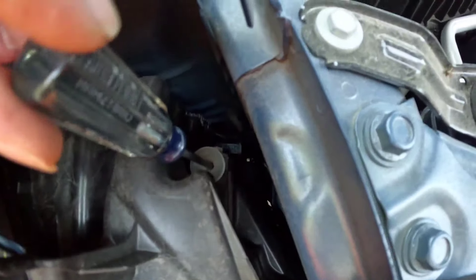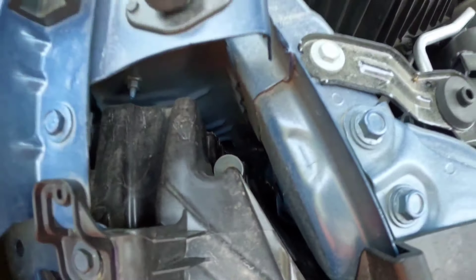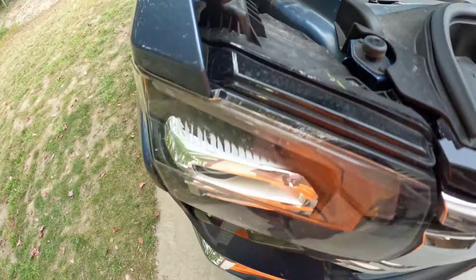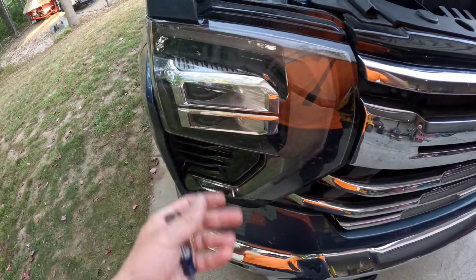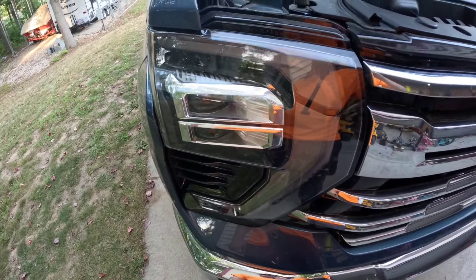You get in there and then you can turn it up and turn it down wherever you need it to. That's all there is to it. There is no left and right adjustment on these headlights because they're just set — they're LEDs and they have a nice pattern to them. So the only thing you've got to adjust is up and down.